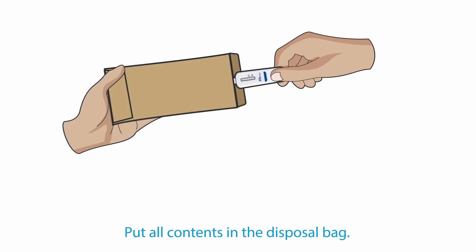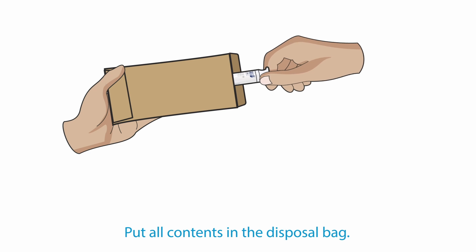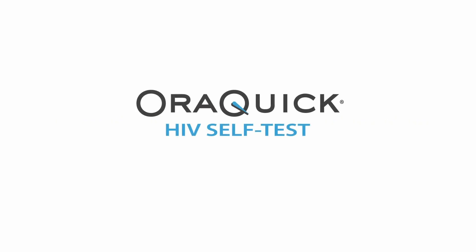Once you have completed your self-test, place all contents in the disposal bag. You may discard all test components in the garbage. For more information, visit the website provided.